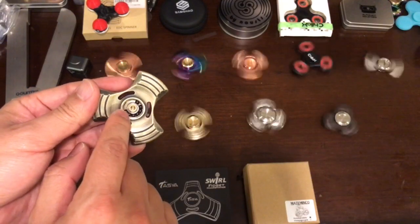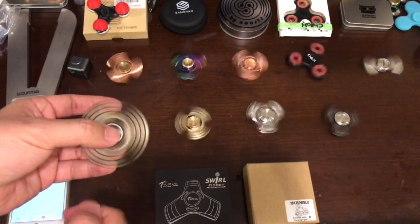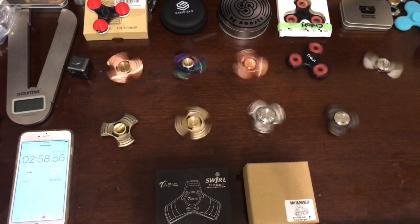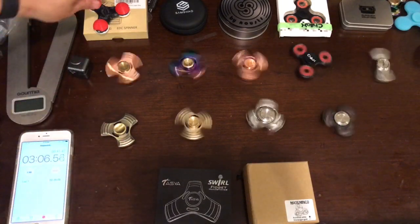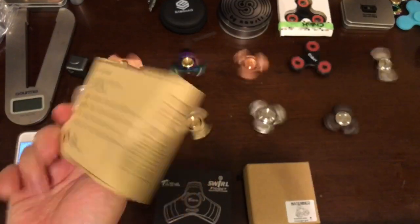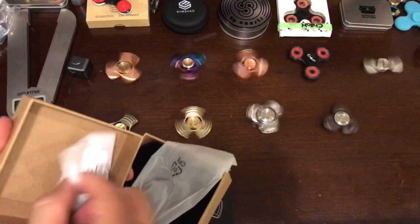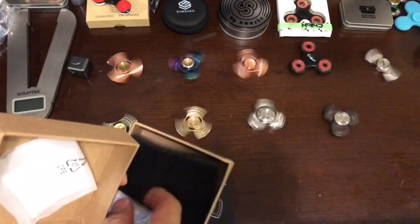This is the Suncon bearing — it looks like some ball bearings are missing, but that's just the way it's designed. This is the old Suncon case; the newer one comes with a black case. This older design also comes with a pouch and a cleaning cloth, because it's very shiny and you'll probably need to wrap it. Besides that, they don't give you any tool to open it.